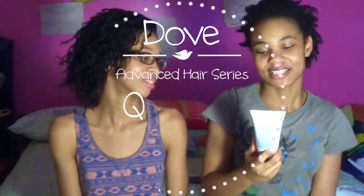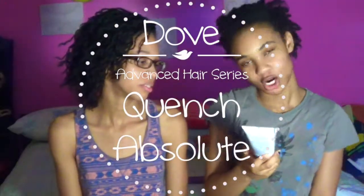It is called the Dove Advanced Hair Series Quench Absolute for Curly, Coarse — whoa — Hair. Good one.